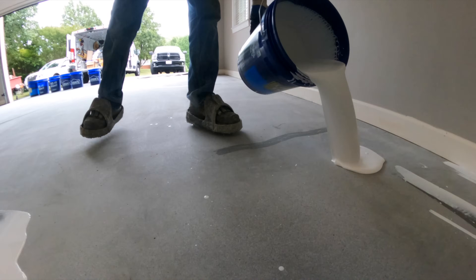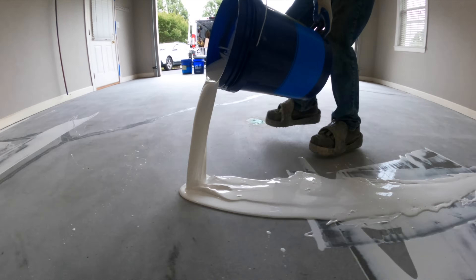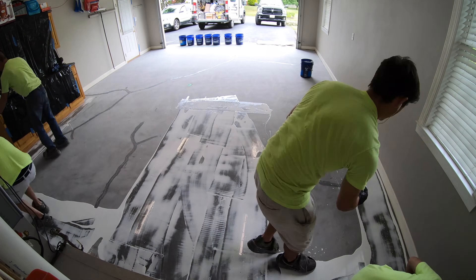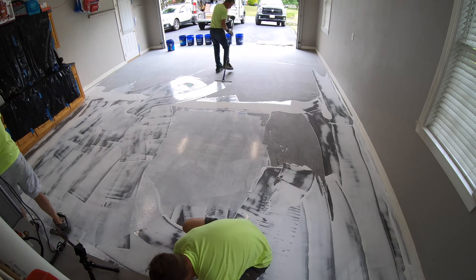Epoxy sets up a lot slower than a polyurea coating, and that extra time gives the epoxy more time to penetrate into the concrete, which creates a much stronger bond. And it also just gives us more time to do a good job.